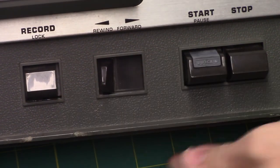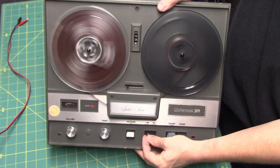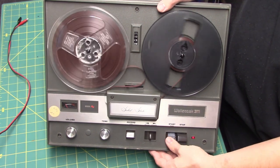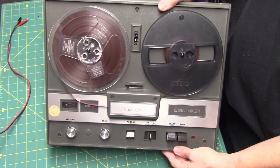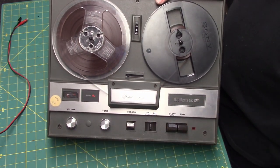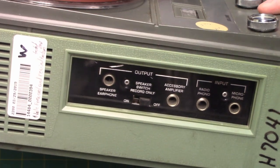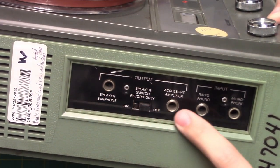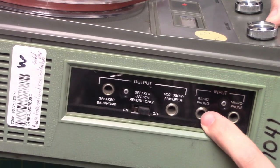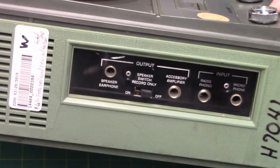But you can also manually move it. This has a VU meter, volume and tone controls as well. The VU meter is only active in record mode. Here's the side area: external speaker, line output, record monitor on and off, line input, unbalanced microphone. Everything is unbalanced on this recorder, and a quarter inch.